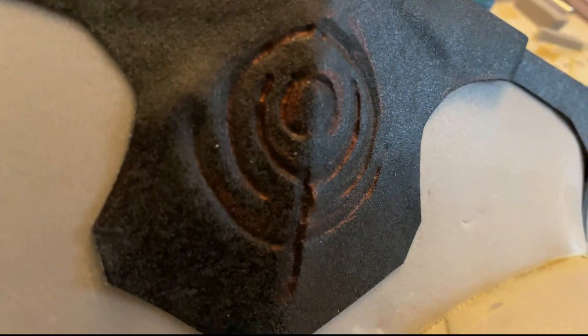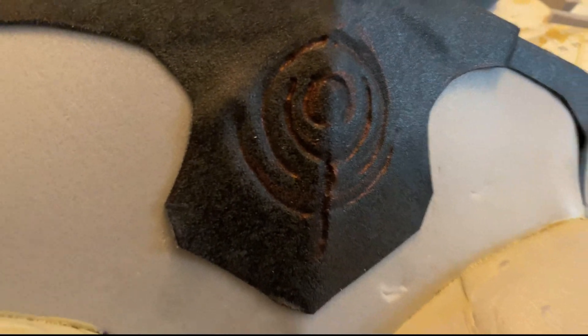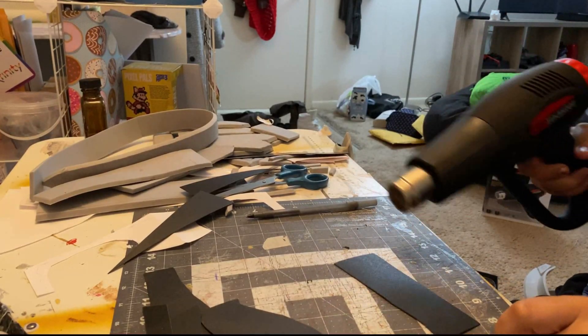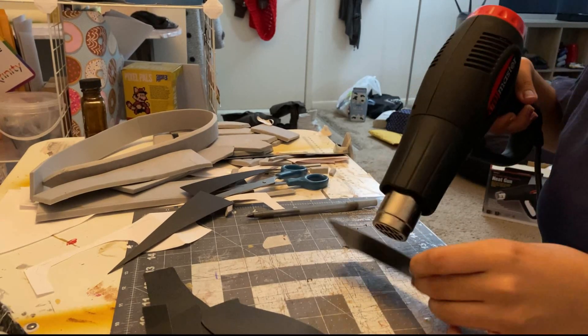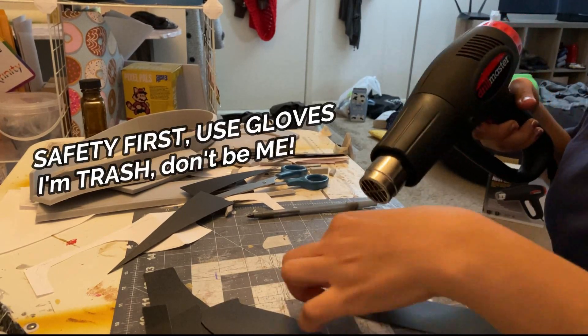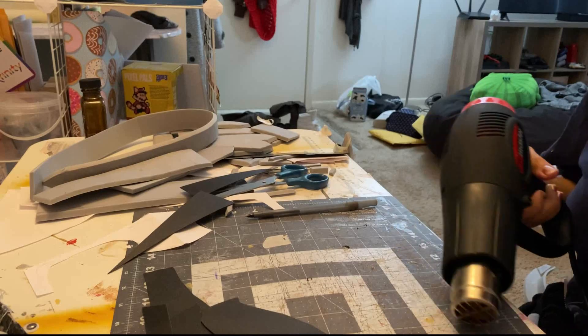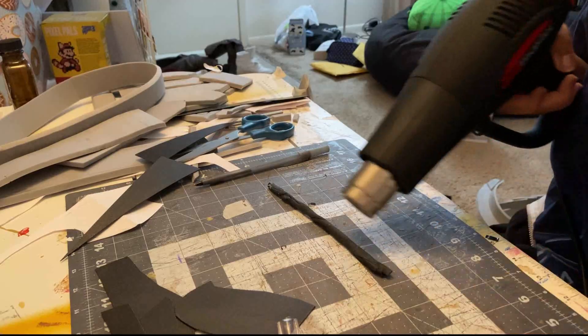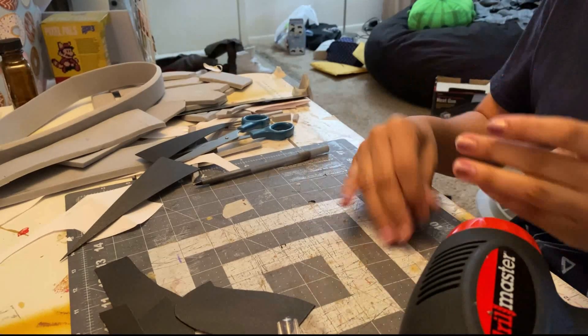Black Worbla is pretty great too because it's adhesive on its own, so it sticks right onto the foam base with no problem at all. You can also mold and shape it into cool designs — like here I'm rolling it up and twisting it into these little braids.